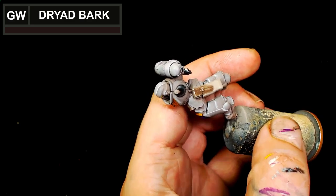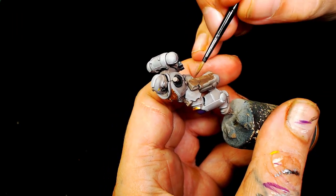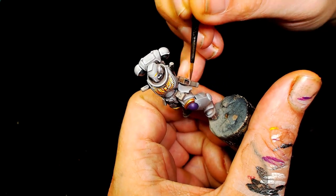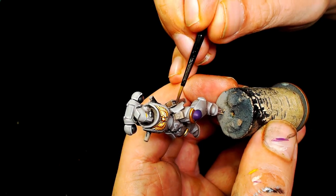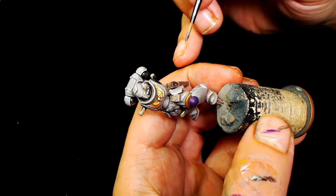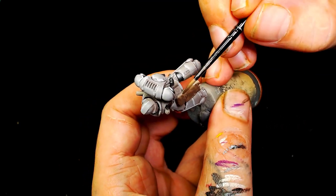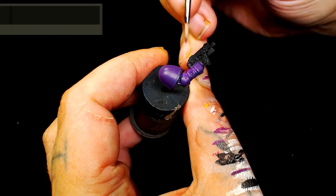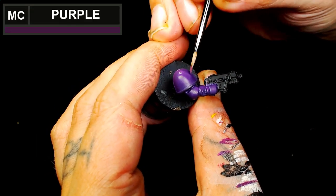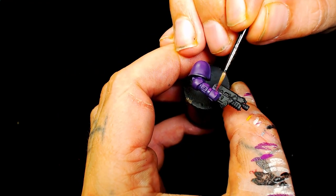Next we're going to use Games Workshop's Dryad Bark for the pouches, which in hindsight was a little bit lighter than I wanted but we'll fix that in a second. All in all by the end of this video I was quite happy with the paint scheme - it's a shame we're doing Salamanders now as the studio army because these do look good, I can see them looking really good en masse.